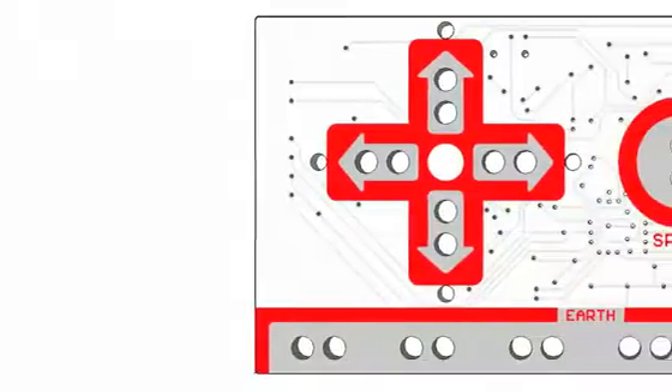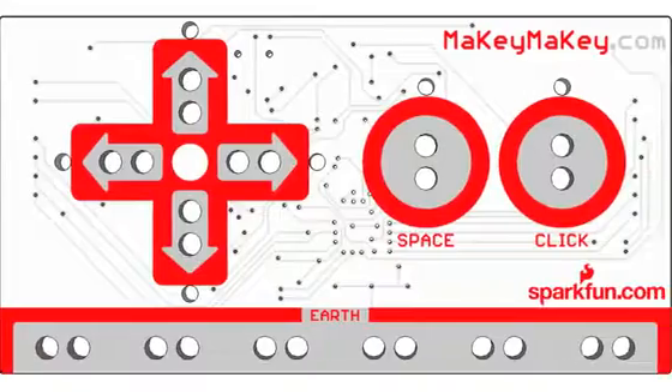Hi, I'm Jay. And I'm Eric. We're graduate students at MIT Media Lab. We have a dream that everyone is an inventor. So we created Makey Makey to let you invent just by alligator clipping.